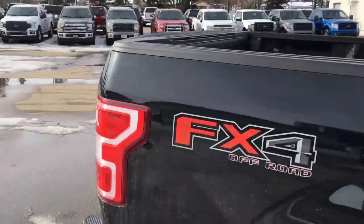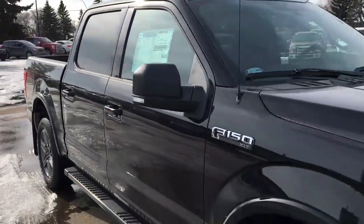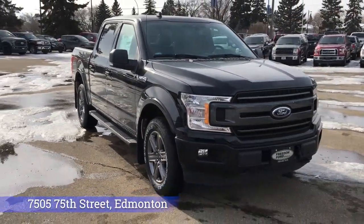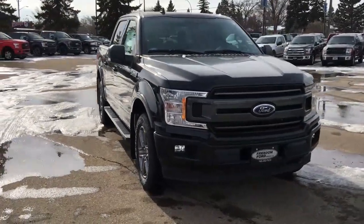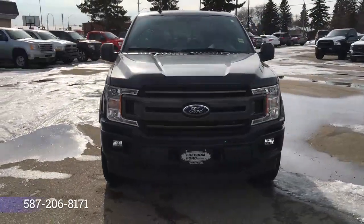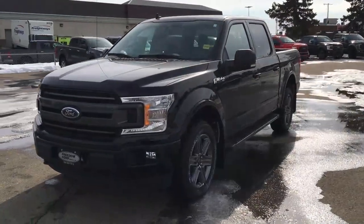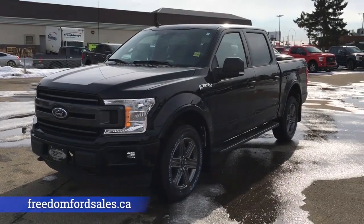And that's it for your Freedom Ford super-quick tour of this 2020 Ford F-150 XLT. If you'd like to take it for a test drive, come on down to 7505 75th Street here in Edmonton. Give one of our friendly sales product advisors a call at 587-206-8171, or you can book your test drive and visit us online at freedomfordsales.ca.